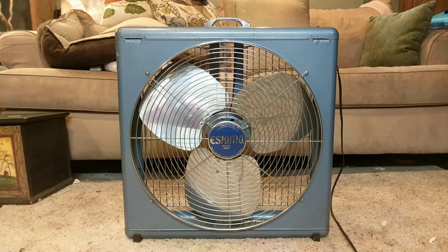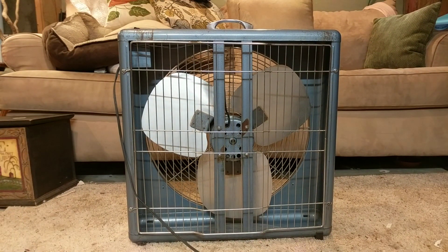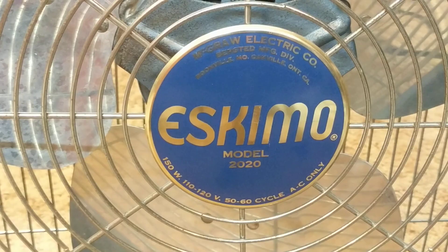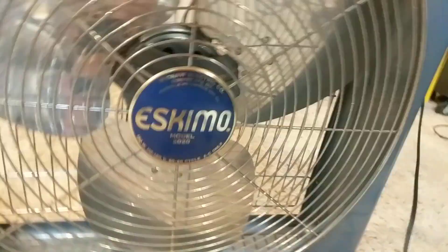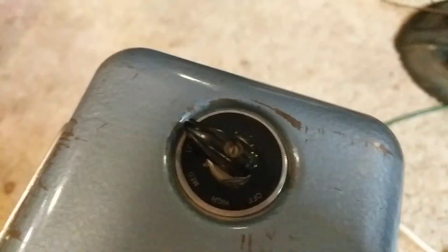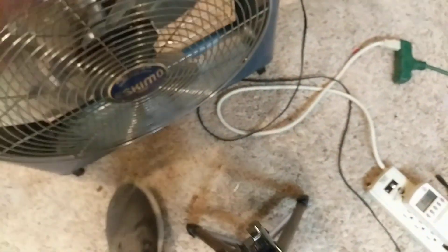There's the front, there's the back. See the motor — it does have a speed coil. Here's the tag. You can see how the guard goes out like that. I thought that was a cool feature of the fan.